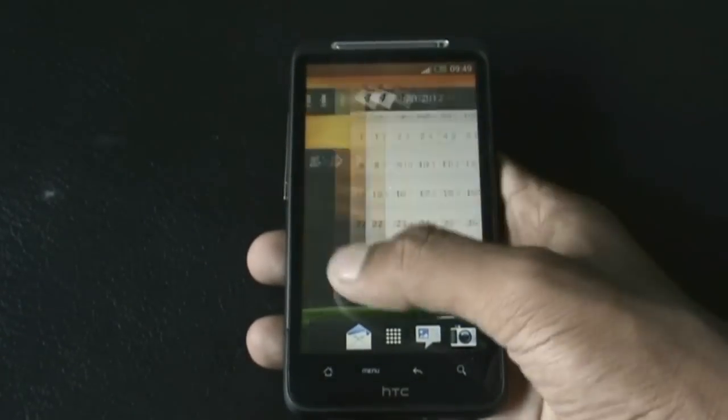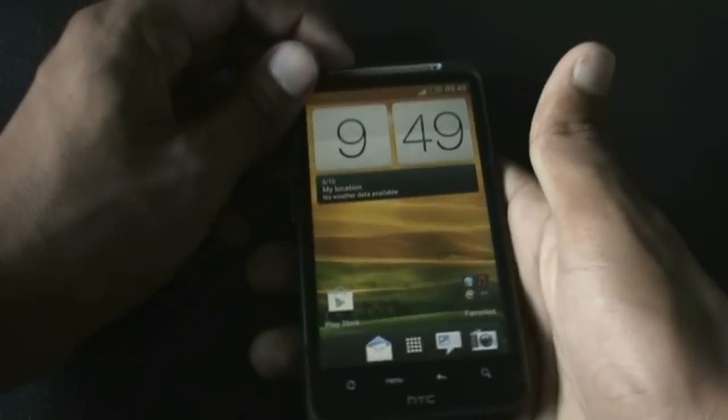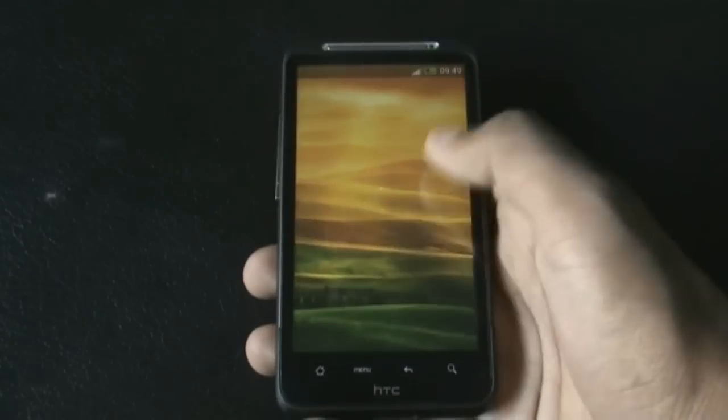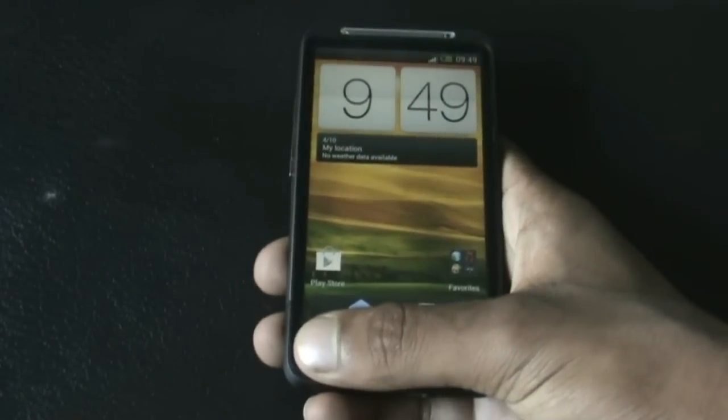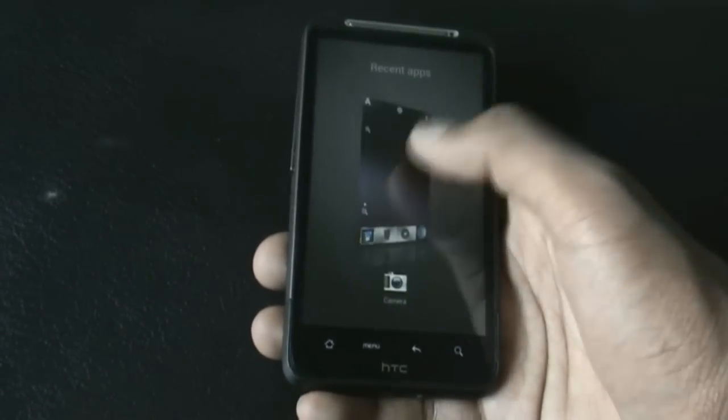This ROM is very fast and smooth, as you can see. Right from the lock screen you can see the smoothness of this ROM. It also includes the Sense 4 recent app menu from where you can slide to close apps or just click to open them.